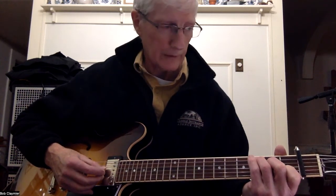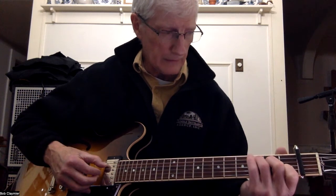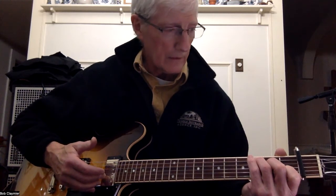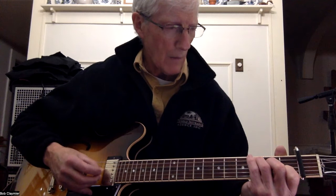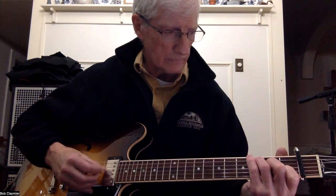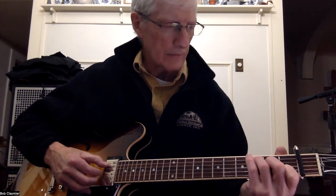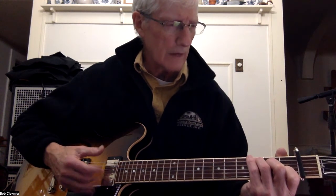Finishing up, we put the thumb back on four again. So the full pattern real slow is: pinch five-two-three, four with the thumb, first string with the third finger, thumb on five, second finger on the second string, and then thumb on four. So: five-two-three, four, one, five, two, four.